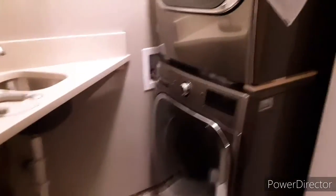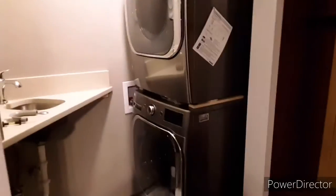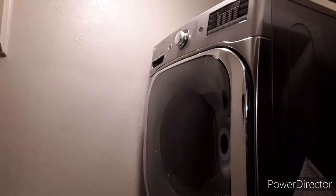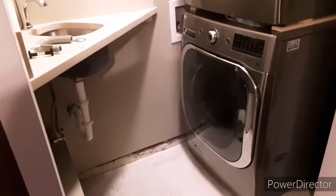Alright, so we got the washer and dryer in there — a monster pair of machines. The sink is in there and it's all done. We're going to put some shelving in there for washroom supplies and stuff, but that's it.